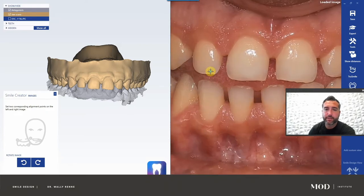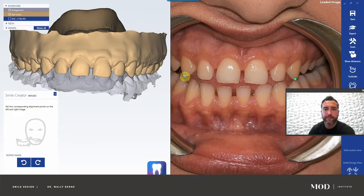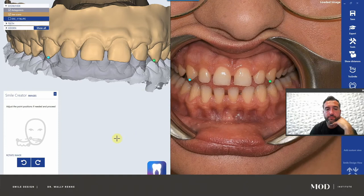You have a blue ball and a green ball. You want to separate those two balls on a coincident point on the 3D model and the 2D photograph. I usually use the cuspid cusp tips — sometimes I might go to the first premolars. Put one here; it's important that blue and green line up. Blue is on tooth six, green on the other side. You don't want to flip the blue and green because it'll flip the image. Try to be as precise as possible — pick a distinguishing feature like a wear facet. The further apart the dots, the better.